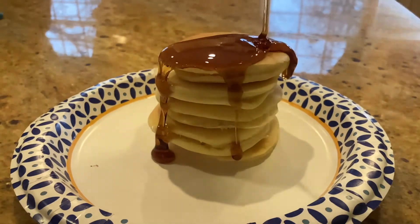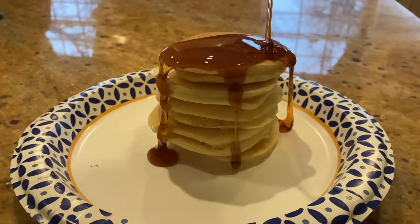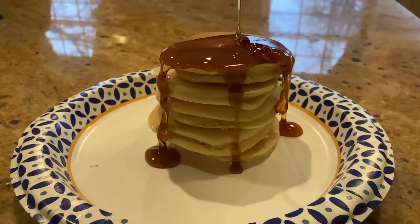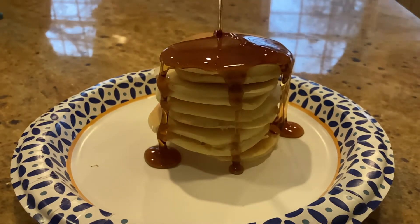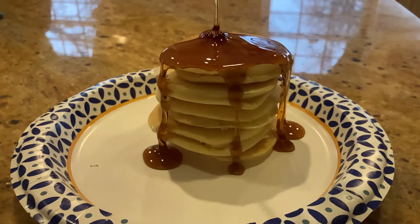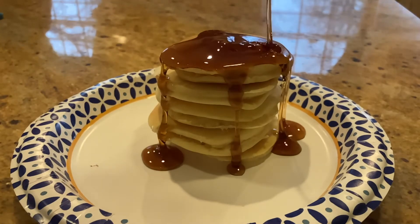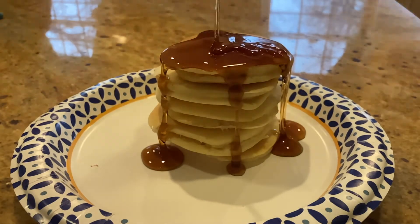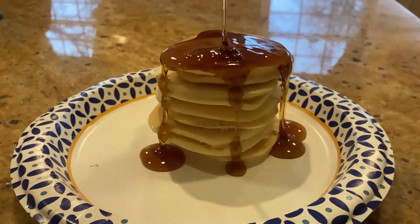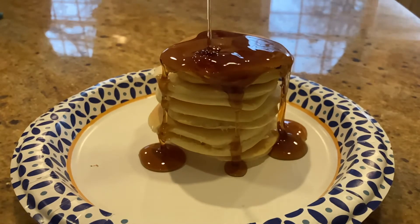That looks so good that I just want to take out the screen and eat it. Okay, now I'm really in the mood to eat pancakes.